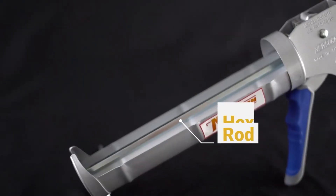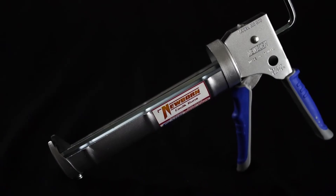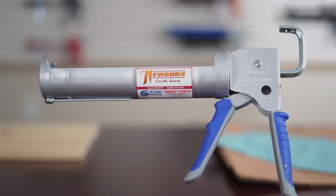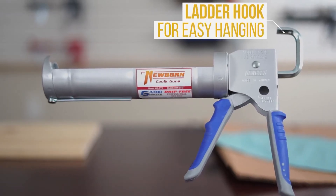This model also has a hex rod as well as a dual friction plate to provide increased durability. The ladder hook on the back allows for convenient hanging.